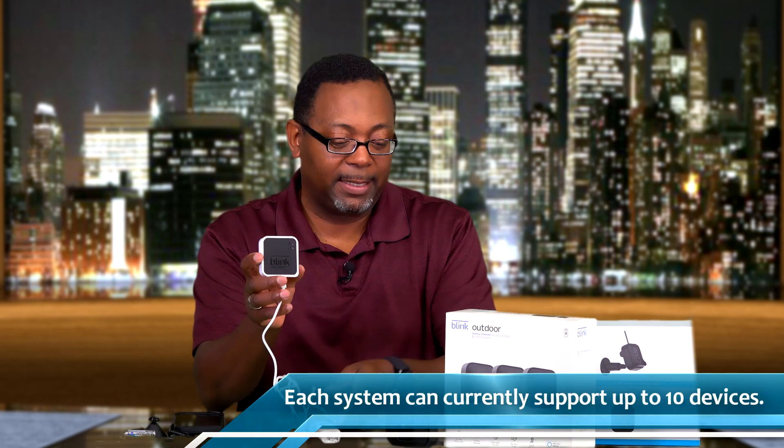One thing I want to make sure you understand: this sync unit can sync multiple cameras. Wherever the cameras are — inside or outside the home, living room, front door, back door — this will sync them all. The signals from all cameras go back to this sync module, which is connected to your Wi-Fi and your account.